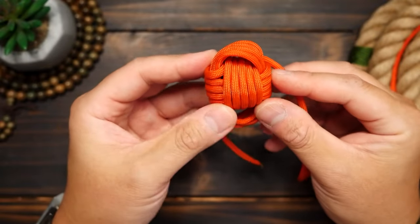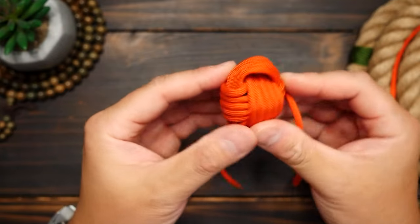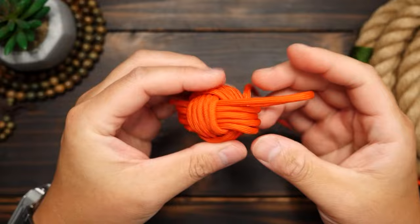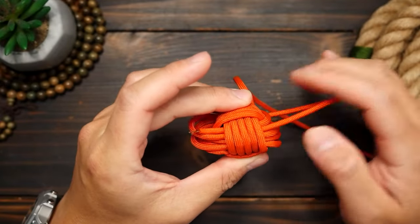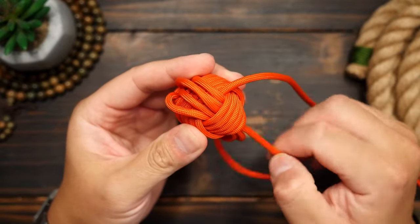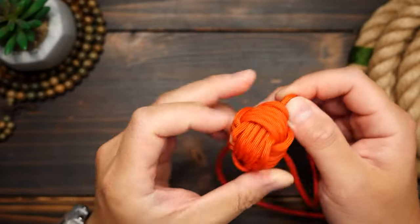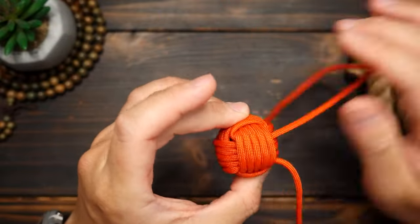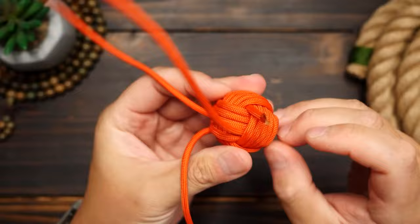Get those last set of passes in. Try to keep the cords centered in the middle as best you can. Now with all three sets done, we're going to start cinching our slack out. Working from the short end of the cord where you started, you're going to pull the short end towards the monkey's fist and then work that first bit of slack all the way out the longer end of the cord. Keep track of the direction of the slack and where it's going so that you're not just pulling the slack back and forth in the monkey's fist forever.